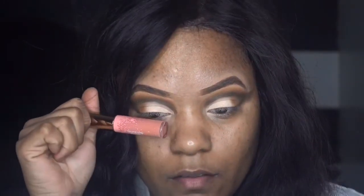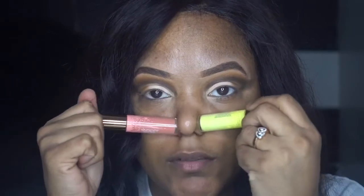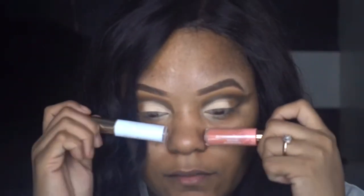Should I do a yellow wing line? Should I do a peachy one? Which one should I do? A white wing line? Oh, maybe the white — I've been loving the white.